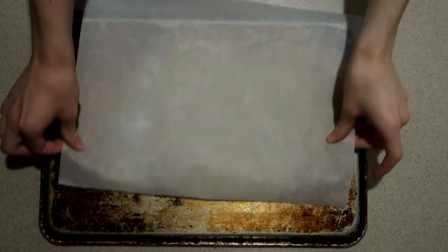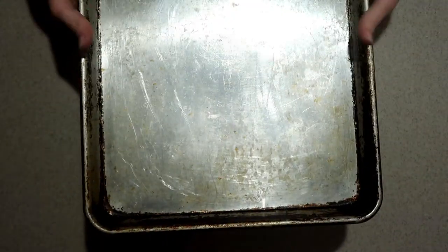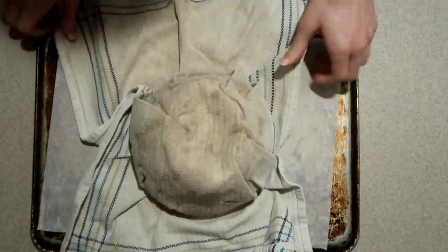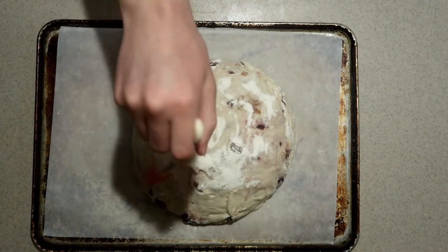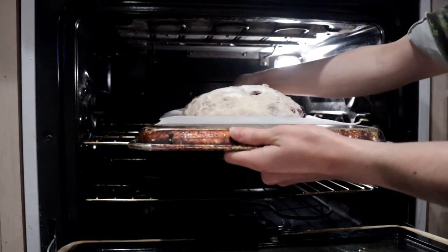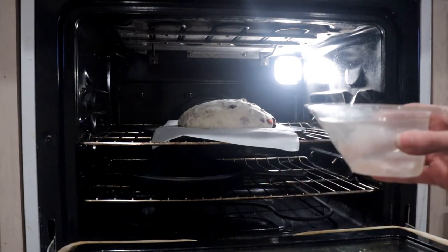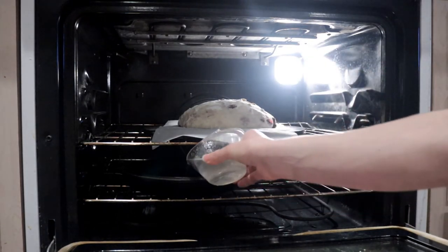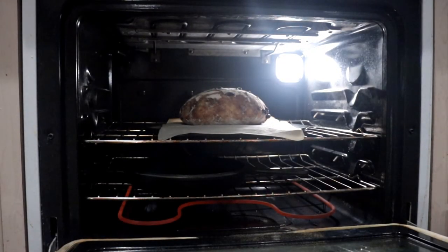Once the dough has risen, line the back of a sheet pan with parchment paper, then turn the dough out onto the pan. Carefully remove the towel and brush off the excess flour. Place the bread into the oven on top of the hot stone pan — just use the parchment paper to slide it onto the pan. Then take one cup of hot water and pour it into the hot cast iron pan. It will create a lot of steam and give the bread a nice crisp crust and chewy inside. Close the oven immediately so the steam doesn't escape, and bake for about 30 minutes until it's nicely browned and reaches an internal temperature of 190 degrees or above.